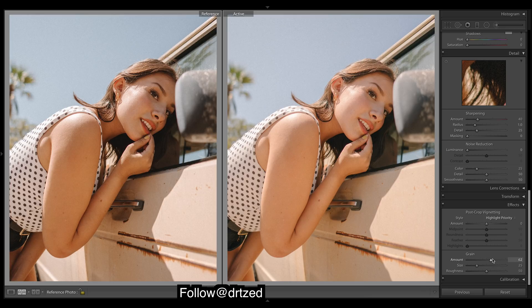So lots of grain. We'll need to bring the size up a bit, and then adjust the roughness. That looks good.